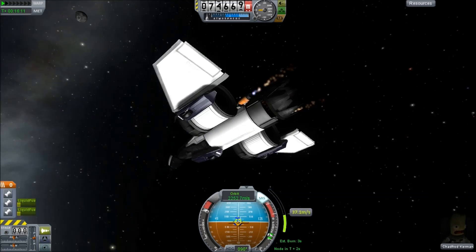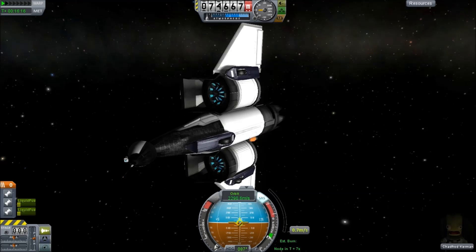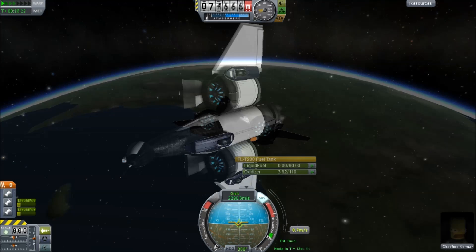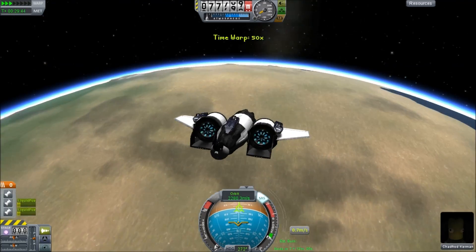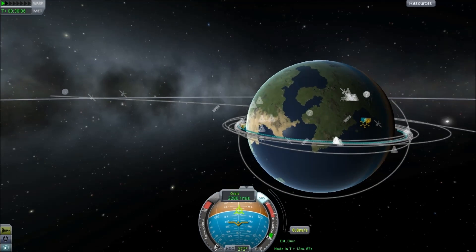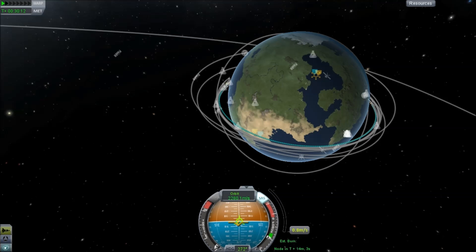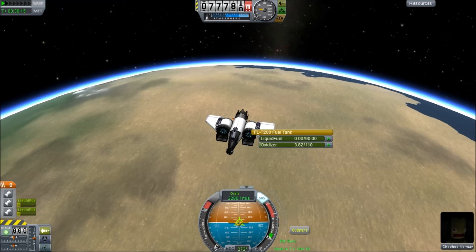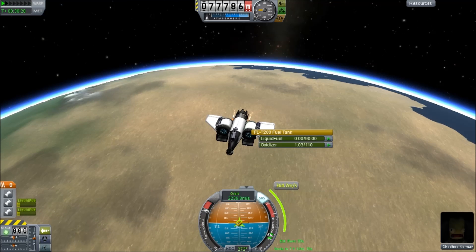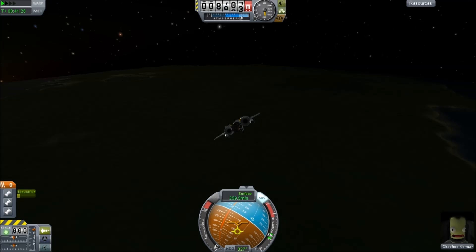And that'll be us there — a rather nice 75-kilometer orbit. It's a pretty low orbit, but this is a very minimal aircraft. I could probably adjust it and get higher. The radial engines are pretty powerful for their size and have a great power-to-mass ratio, but their specific impulse is only around 300, so they're not the most efficient. They can actually be very good as extra thrust — say, to add to a nuclear engine — where you can turn them on only when you need them.